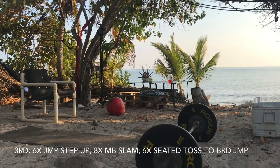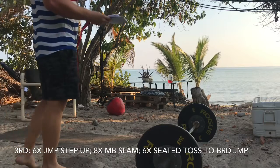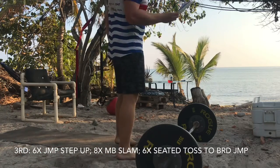This is workout 18 and we are doing an explosive workout again today.